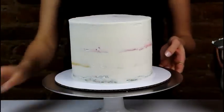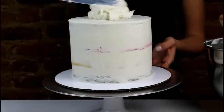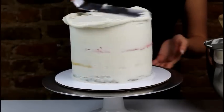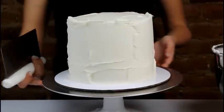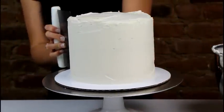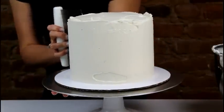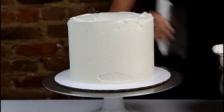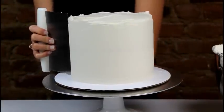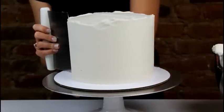Now that our crumb coat is nicely chilled, it's time to apply a second layer of buttercream, using the same process as before — working our way down the cake and then smoothing with the cake bench. We're going to smooth out our frosting by applying an even amount of pressure with the cake bench and making nice, long, smooth strokes. There's a lot of excess frosting coming off, so don't worry if you think you're using too much, because a lot of it does come off while you're smoothing.